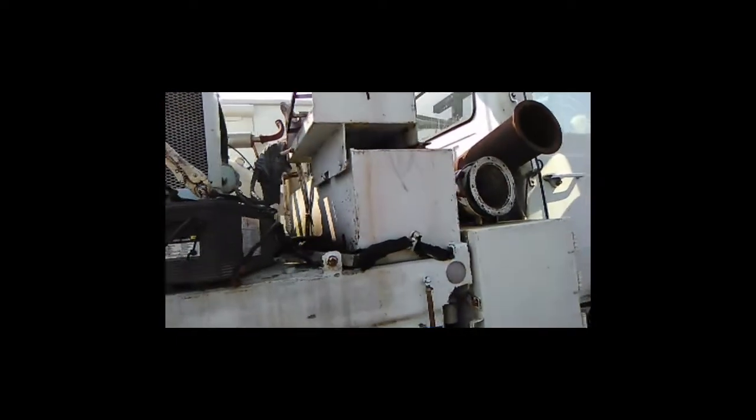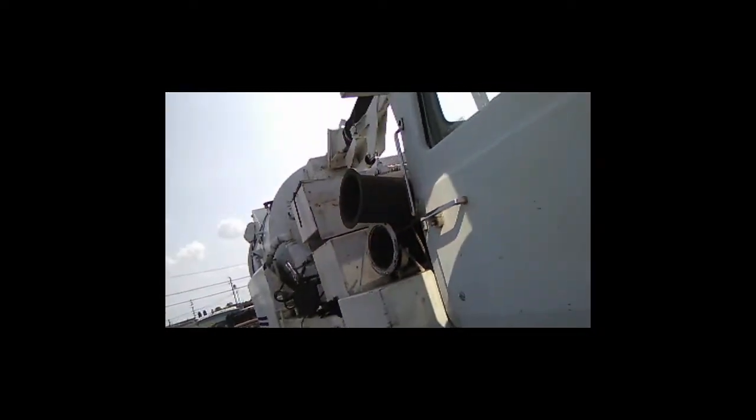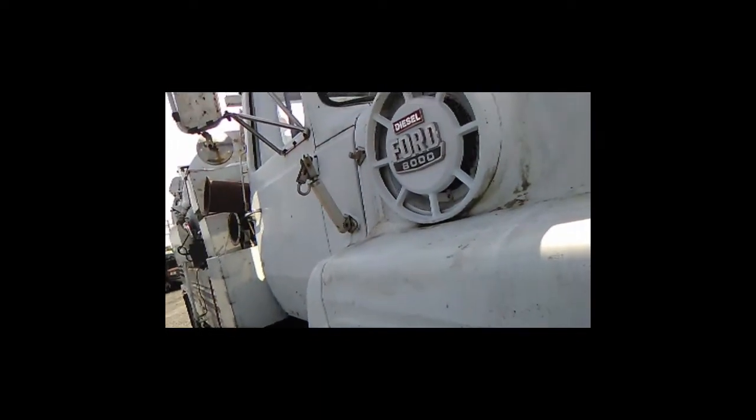It's got extra tubes. This is basically like a giant vacuum truck, and like I say it's a Ford 8000 chassis diesel — Cat 3000 series.